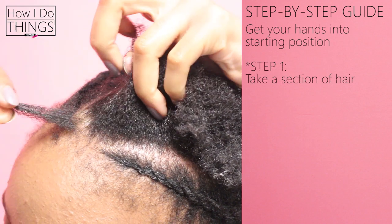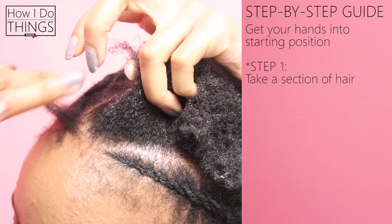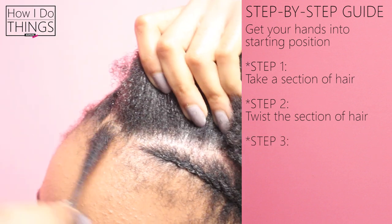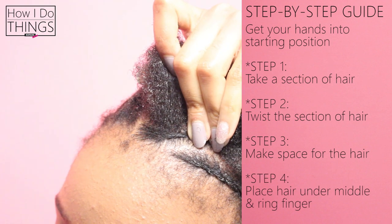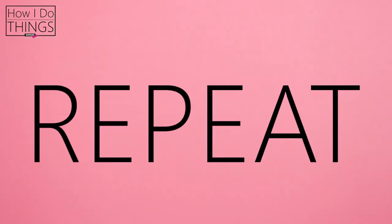Step one: with your floating hand you're going to grab a small section of hair. Step two: with your floating hand you're going to twist that small section of hair. Step three: with the hand on the head you're going to make space for the new section of hair. Step four: you're going to place the new section of hair under your middle and ring finger. You're going to repeat the same four steps over and over again until you complete the line.